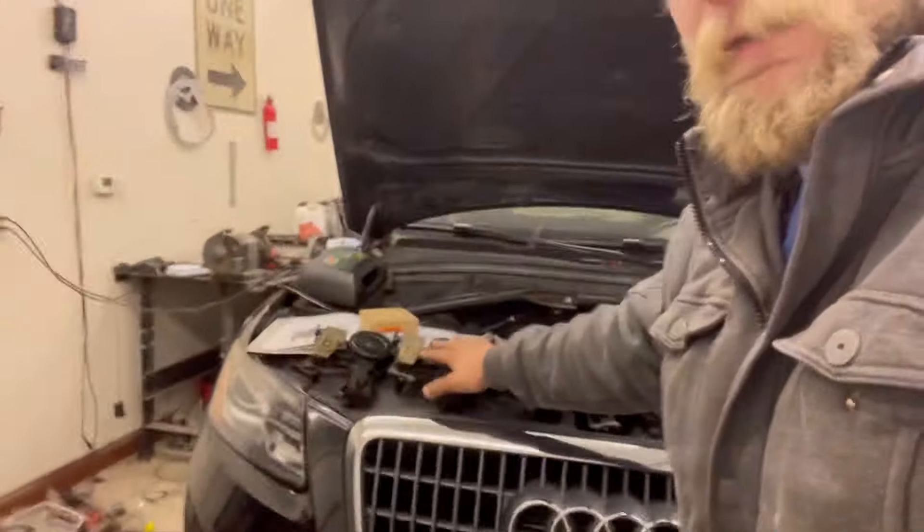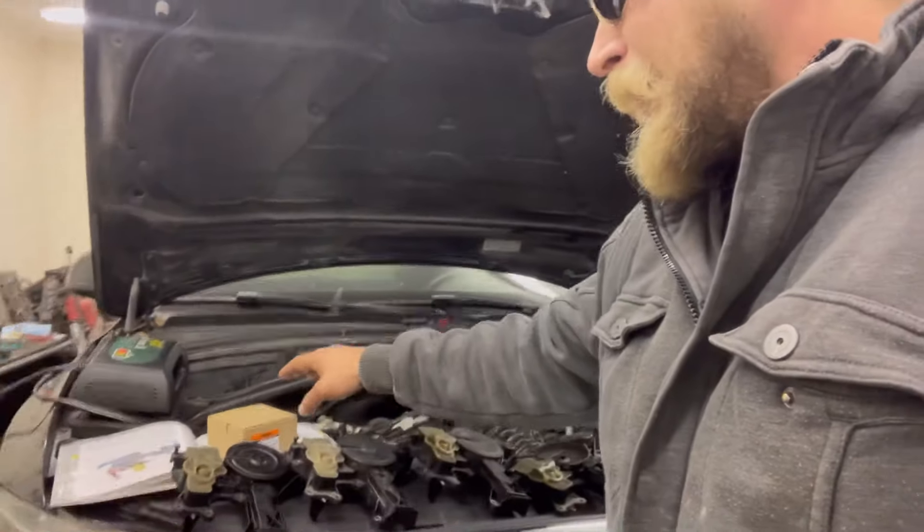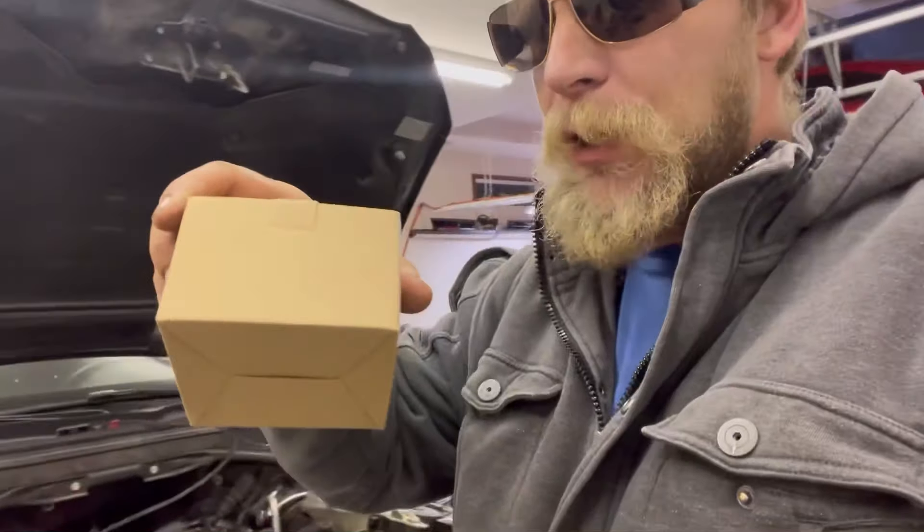Naptown Tuner here. This video is about the breather systems and I've got a few different breather systems laid out right here. What I've been doing lately with these breather systems is covering the most common failure. Let me just talk about this breather system real quick.